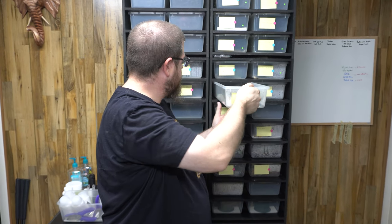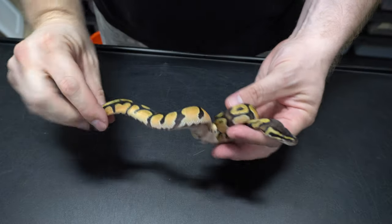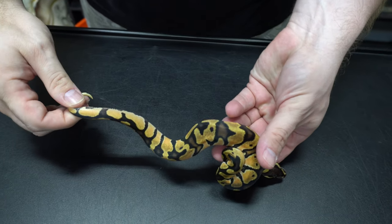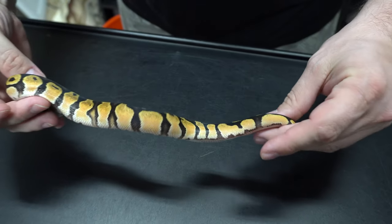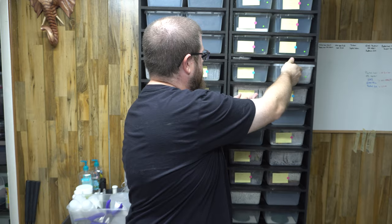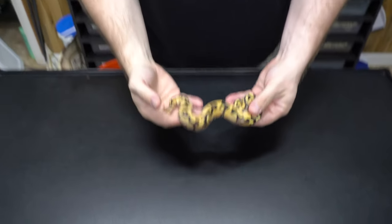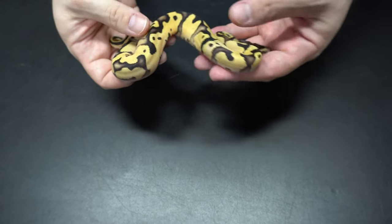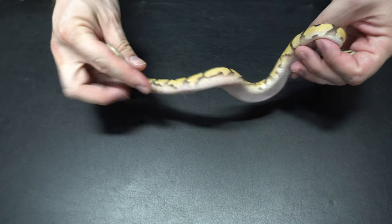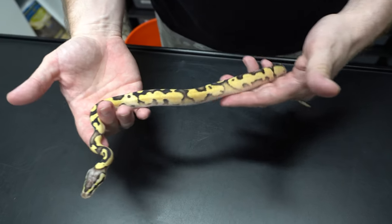The next one I believe is a super orange dream, which is awesome — I really wish it was a female because it'll be staying here. Then we've got this one which I believe is an enchi firefly. I don't think it's an OD firefly because I've produced one of those and it doesn't look the same. I'm calling it enchi firefly for now and may change my opinion once it colors up some more.